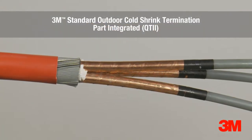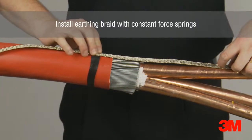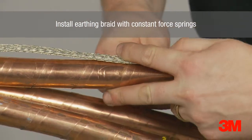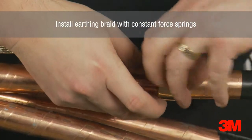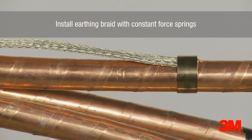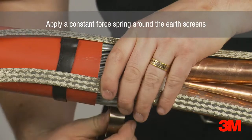Born out of our unparalleled experience in the development of cold shrink technology, this fully integrated premium cable termination offers the greatest simplicity and flexibility in our range. Our premium termination covers a wide range of cable sizes and types, as well as accommodating voltages up to 69 kV. Shorter installation lengths enable this product to fit into a wide range of boxes, and fewer installation steps means there is a lot less room for joint error.